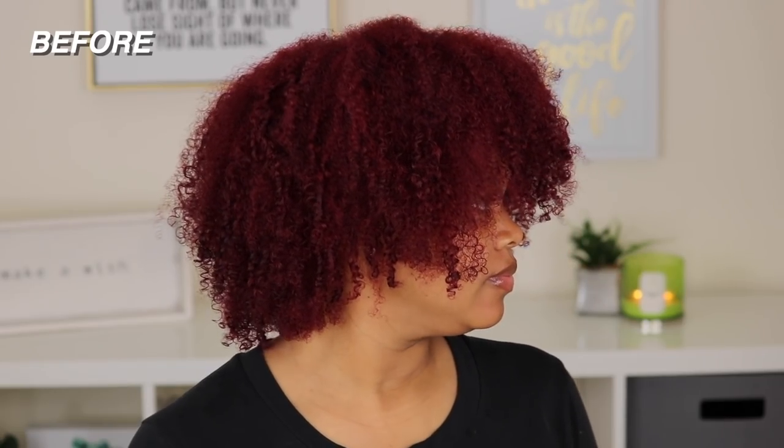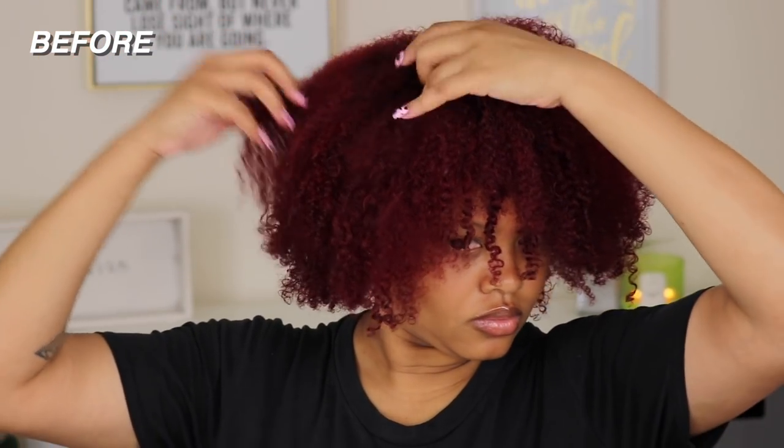Hello, what is up you guys, welcome back to my channel. My name is AT, you can call me Tia or Sunny, whichever one you like. So I decided since we are stuck in the house to just give my hair some shape and I tried a new style that I haven't tried in years — literally years. This is a before, when I just washed my hair, put some curly cream on and let it air dry. And this is the after — I did bantu knots and it came out pretty good.